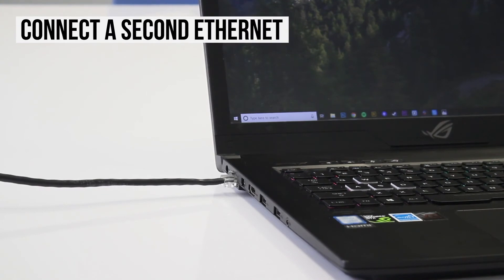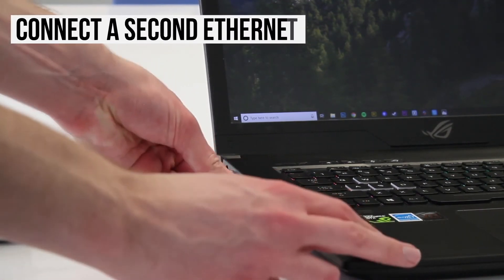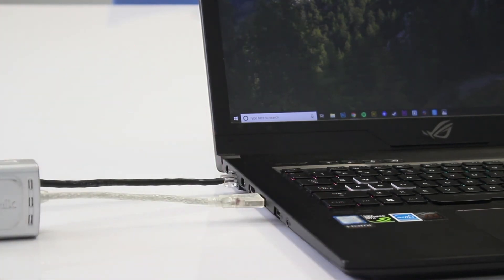Next, attach your second Ethernet cable by following the same process. Keep in mind that to get a speed boost, the connection of the second cable needs to come from a different router or modem.